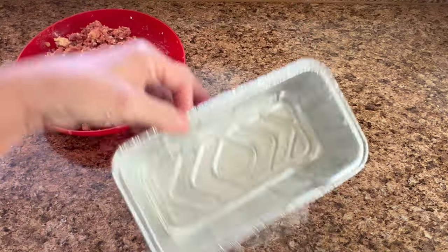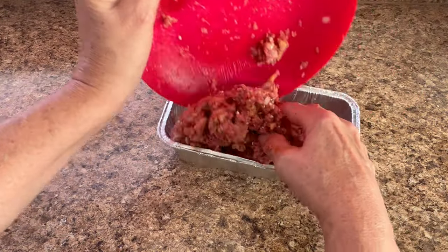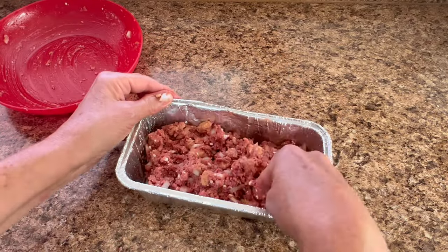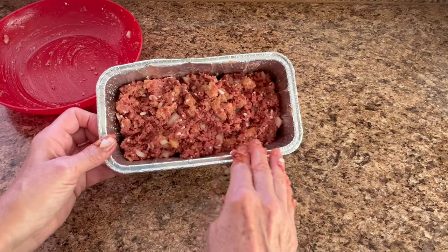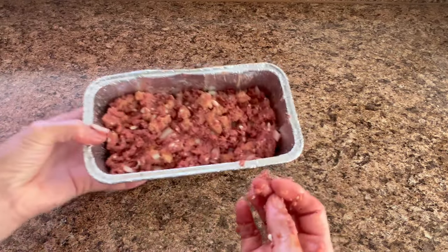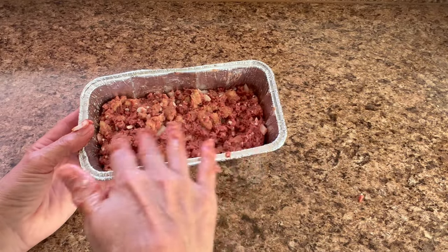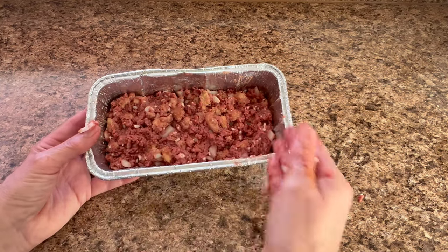I'm going to dump it into the sprayed aluminum pan now. A lot of people put bacon and all kinds of things in their meatloaf. I don't even need this big of a pan — you can see how small it is. I'm going to kind of just form it in there. It's not going to be pretty, it's not going to win a beauty contest. This is definitely not making it into any beauty contest, and that's fine. I'm going to cook it for a bit and then add some barbecue sauce over the top for flavor and to keep it from burning. I'm putting it in the toaster oven.